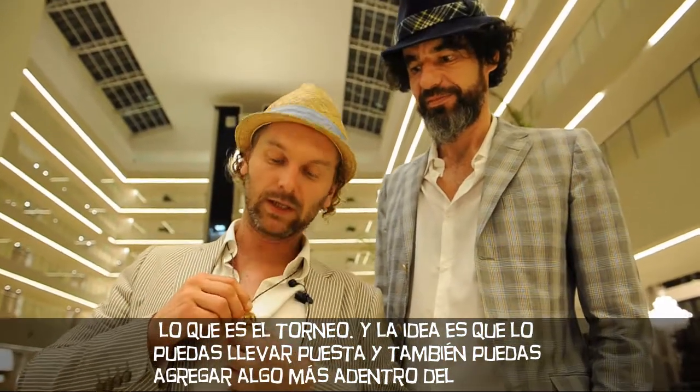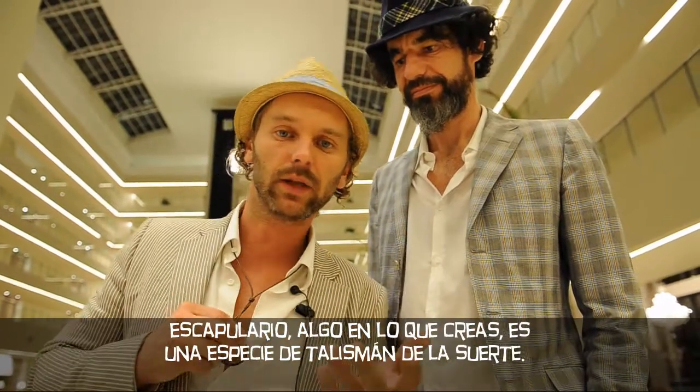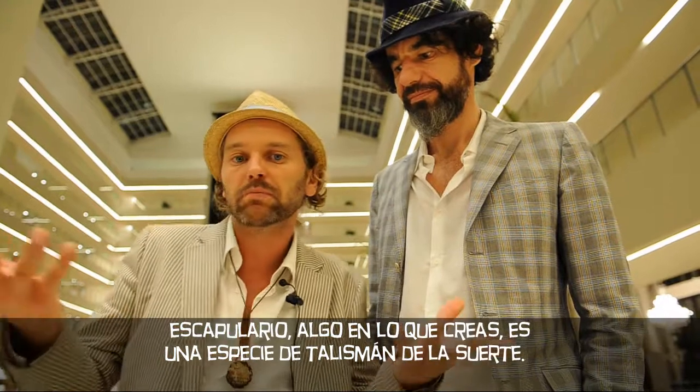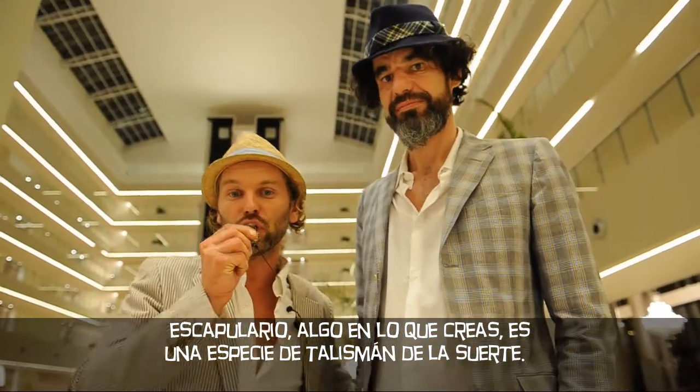with the message of the Libertadores and what it's about. You can stick it in, you can wear it, and you can put something else in it, whatever you believe in. It's a kind of a blessing or a lucky charm. That's it — Gocho.